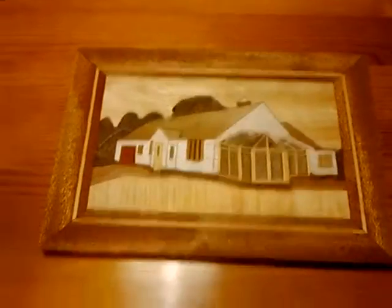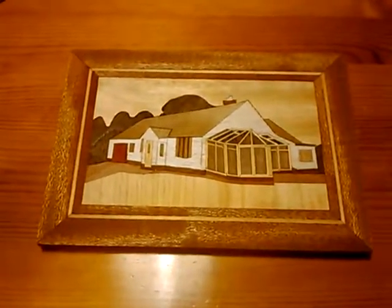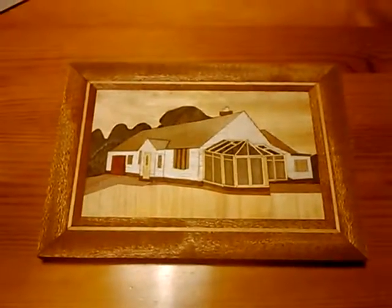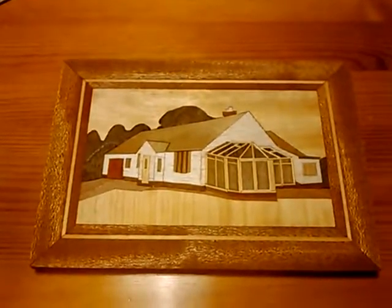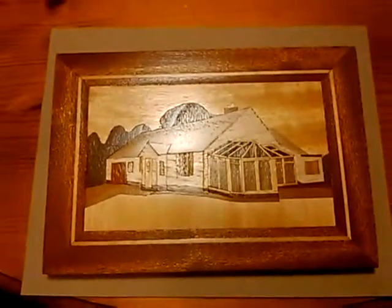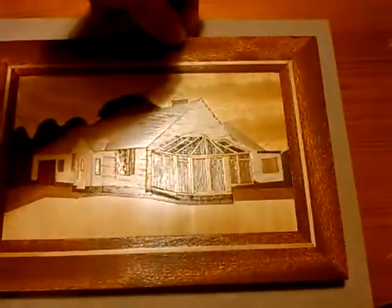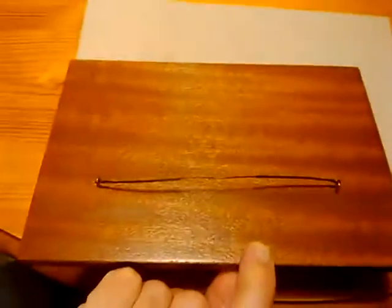All the edging is done all the way around now - it just needs sanding down and varnishing, and some wire on the back to hang it. Here's the completed picture: it's all varnished and looking quite good. It's got wire on the back to hang it up. Unfortunately I drilled the holes in the wrong end, but fortunately it's on the back and you can't see it too much. So there we have it - thanks for watching.